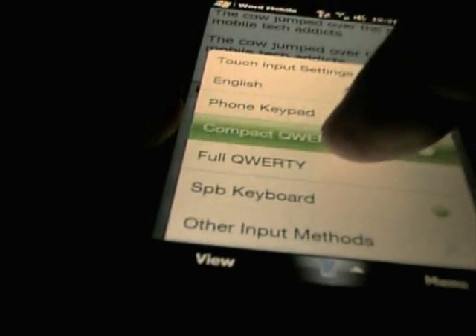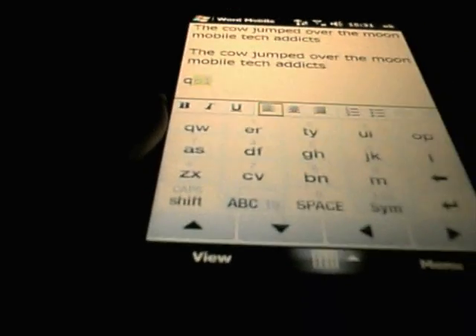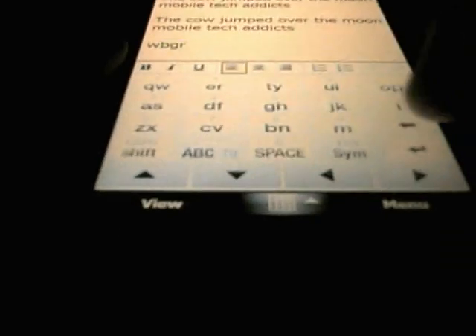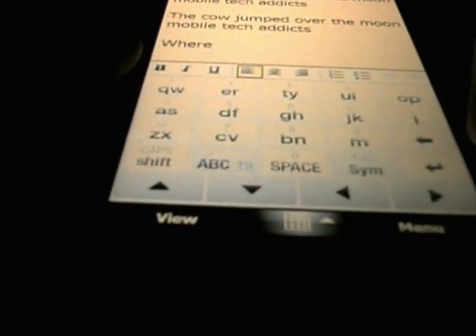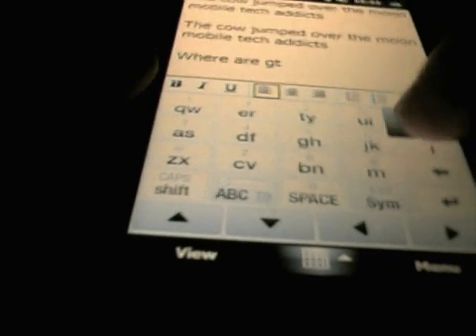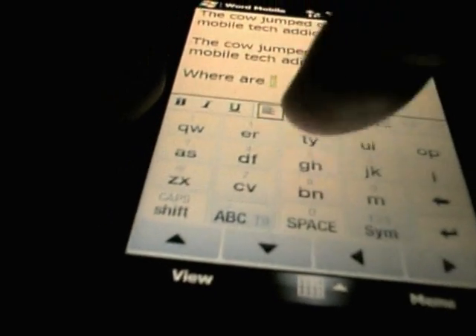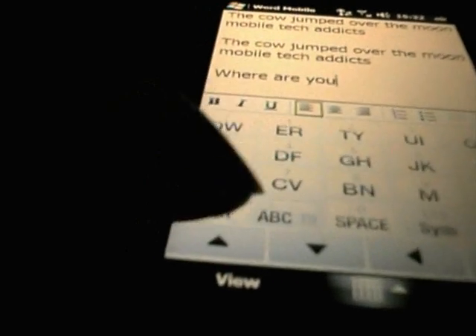Let us have a look at the Compact QWERTY, similar to the BlackBerry keyboard — two letters per key. It takes a bit of getting used to this one, it is not something that I like at all. I find it very, very fiddly, but people who have used the BlackBerry SureType keyboards do get used to them, so you probably could get used to them pretty quickly anyway. That is enough of that one — just put a question mark at the end there.